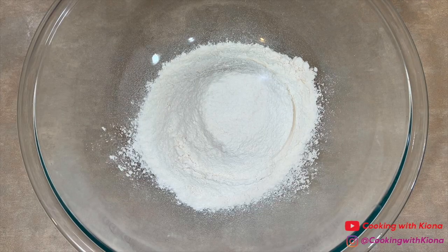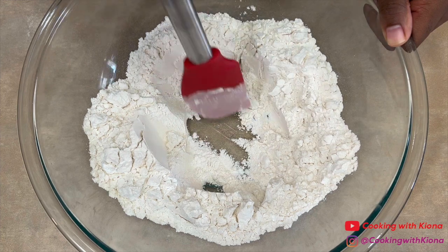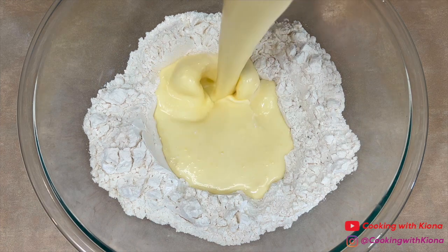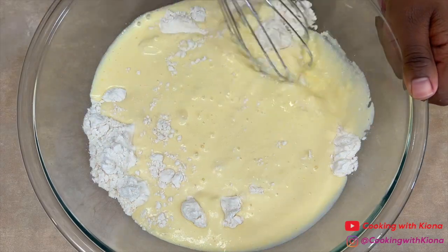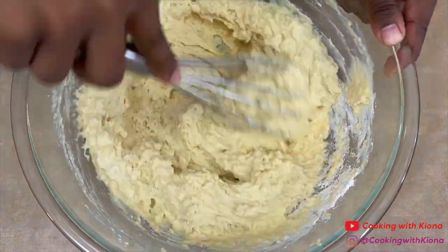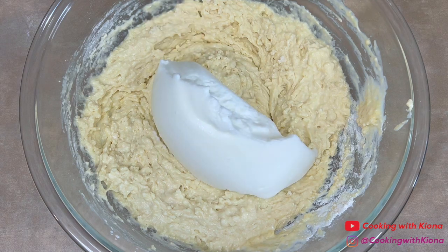When you're finished beating your egg whites, set them to the side. Next, take out your dry ingredients from before and create a well in the center. Then pour your wet ingredients in the center of the well and mix everything together until almost combined. Then using a spatula, fold in your egg whites.